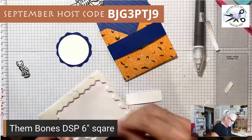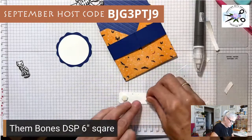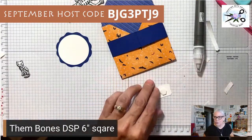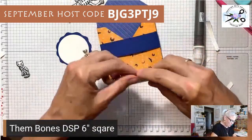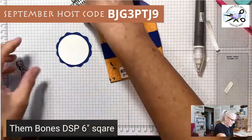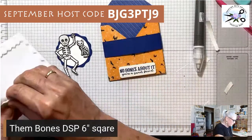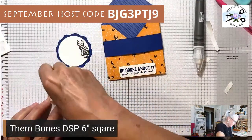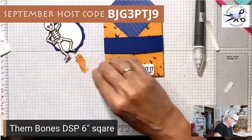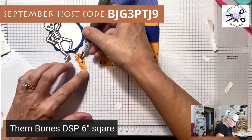This circle goes at the bottom of the belly band and I'm going to put it on dimensionals — I love dimensionals and my grandkids do too. Then 'No Bones About It, You're a Sweet Friend' goes on, and now we're going to stick the little die-cut figures on here. There's a cute little kitty cat — I'm just going to put a dimensional on its chest since everything else is hanging off.